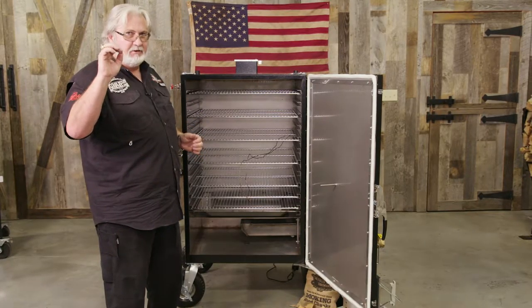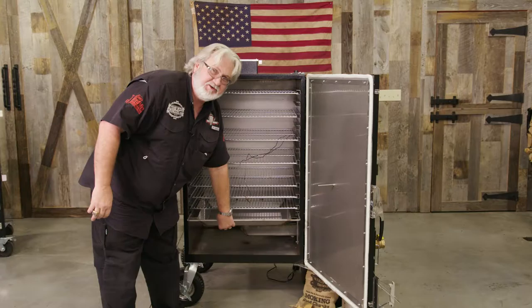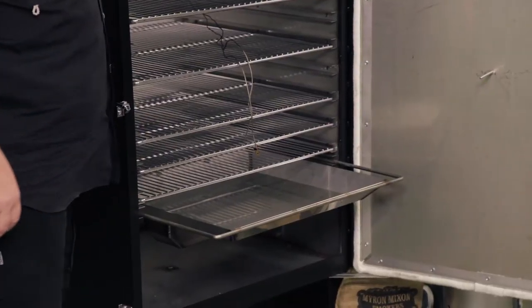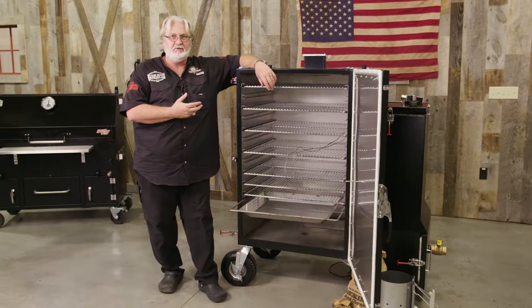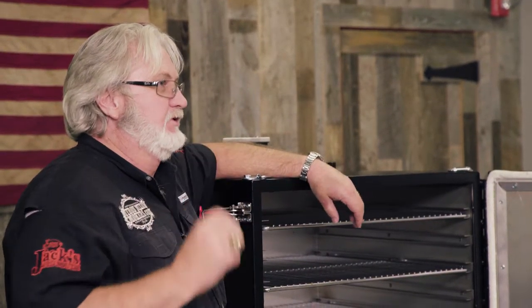Our V-33 Vulcan, along with our V-9 and our V-20, all have the water pan. The water pan is an added step — it keeps moisture inside that cook chamber, where that meat's going to wind up moist and juicy when we get through the cooking process.